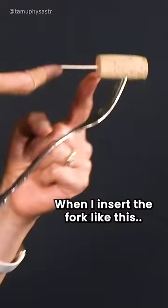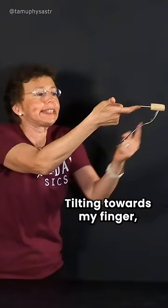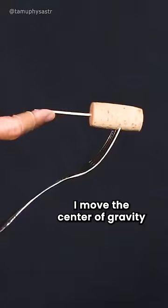How? When I insert a fork like this, tilting towards my finger, I move the center of gravity under my finger. And it is balanced.